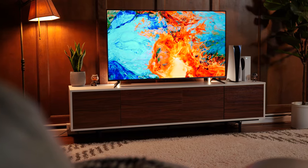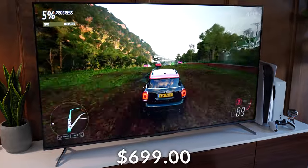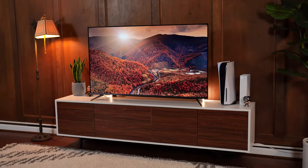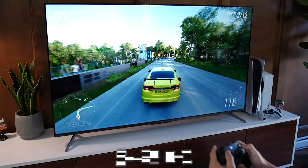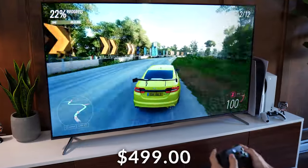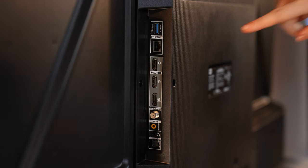The TCL Q6, coming in at a price tag of $699.99 for the 65-inch variant. This is not really the normal price — it's pretty consistently on sale for $499.99 for the 65-inch variant. There are other variants, so check the links below, but 500 bucks for a 65-inch is a very good price.